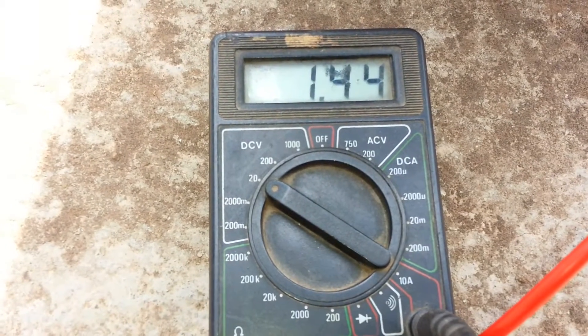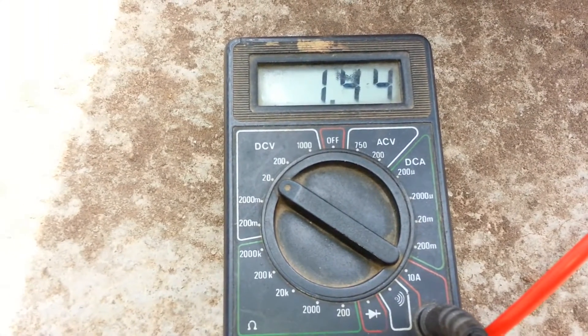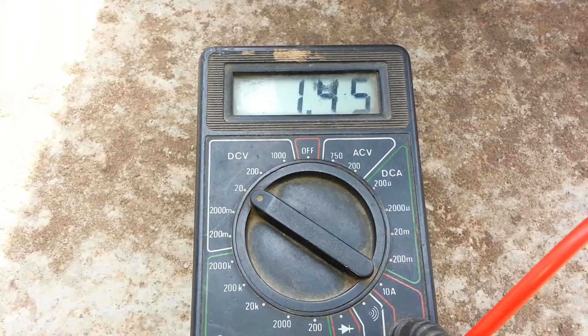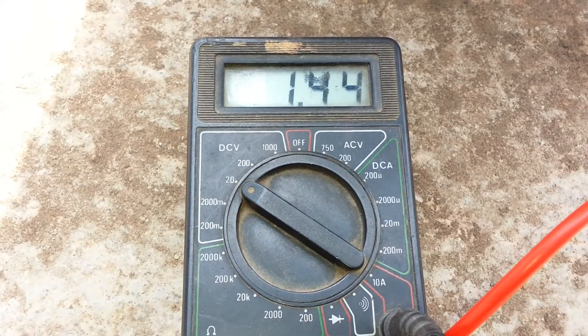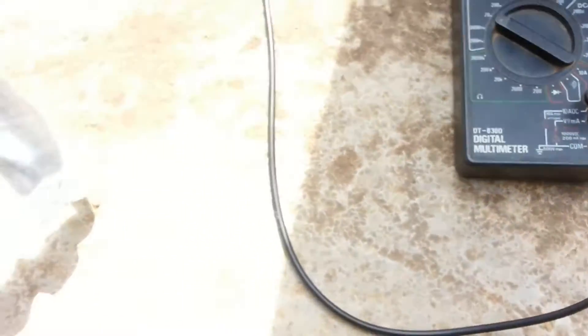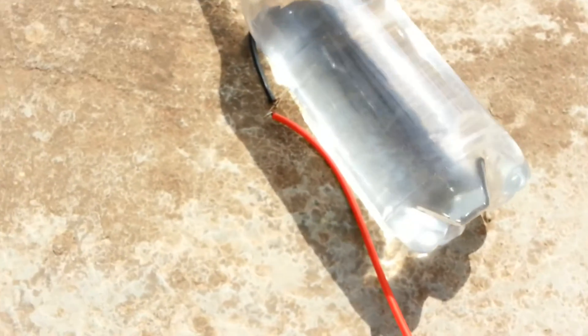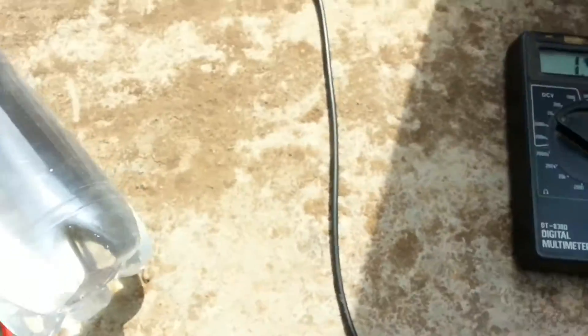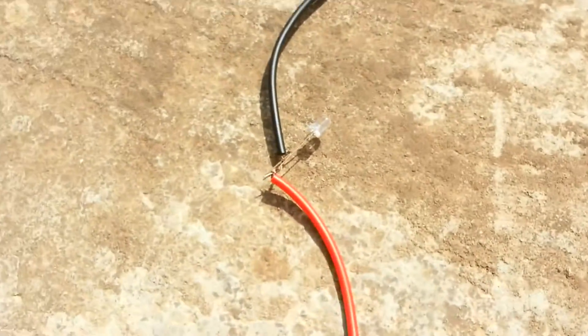In this video I'm going to show you that an LED can generate a certain amount of voltage. As you can see, my LED is generating 1.45 volts, just placed in the Sun. If I remove the bottle, it will drop down to 0.37 volts. This is my LED.